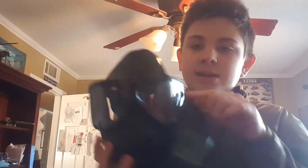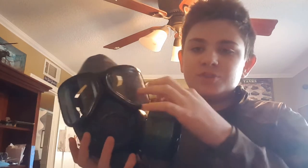One thing I really like about this gas mask is the eyes — it's the standard triangle shape for older U.S. gas masks. I really like it because it gives a lot of visibility; you can see almost everything.